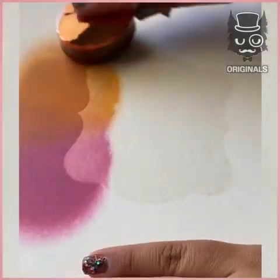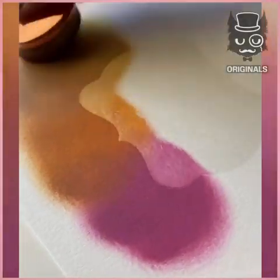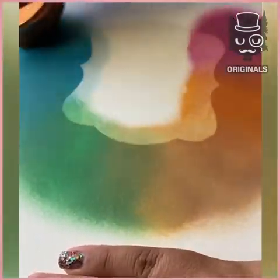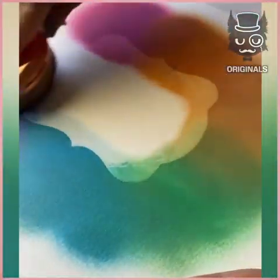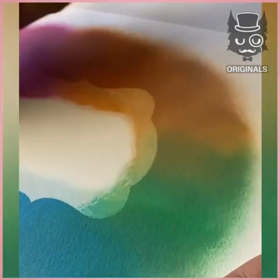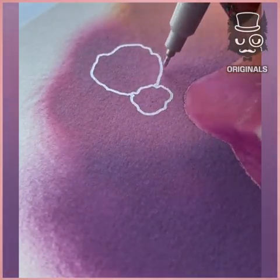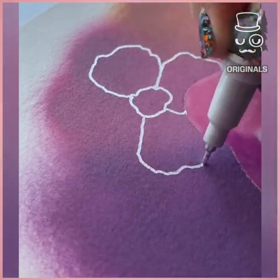Next, using a stencil, we are creating this rainbow background. Take your time to really merge the colors together and choose the ones you love the most. With a silver pen, we are drawing flowers on top of it.